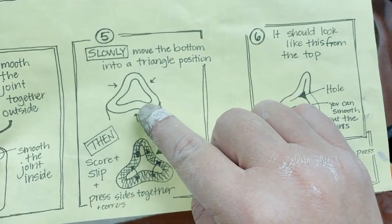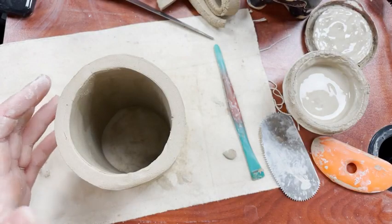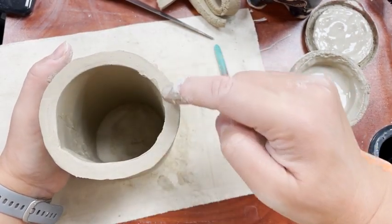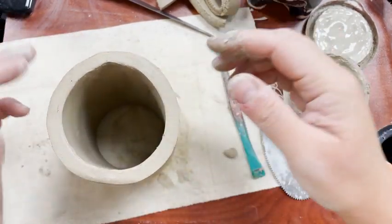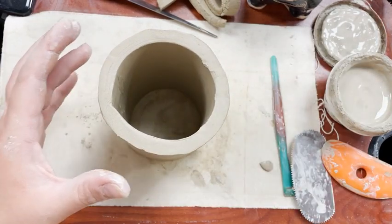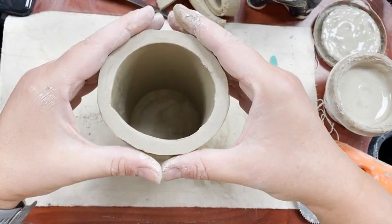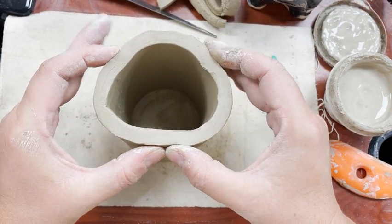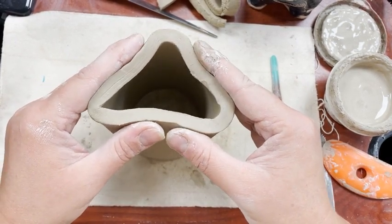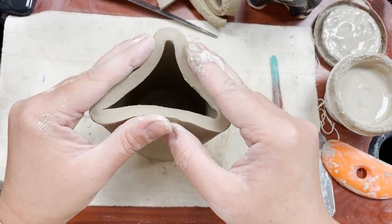I'm going to slowly move the bottom into a triangle position by pushing in three spots until they come together. First I'll pick which side I like best for the rim of my cup — this one's a little rougher, so I'll go with the other one as the rim. I'll flip it over — this is my rim, this is the bottom — and slowly start pushing in three spots to make a triangle, pressing here and at the bottom. Doing this slowly gives the clay a chance to move gradually so I don't get cracks. If you do it all at once quickly, you're more likely to get cracks.